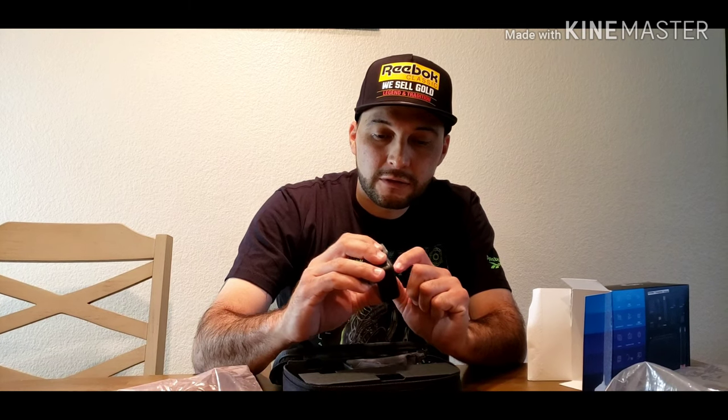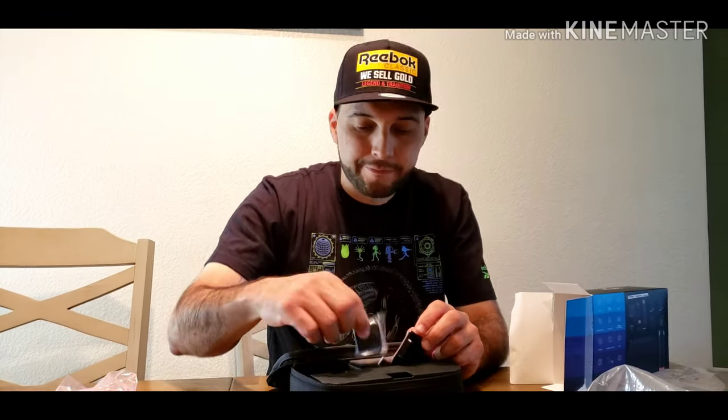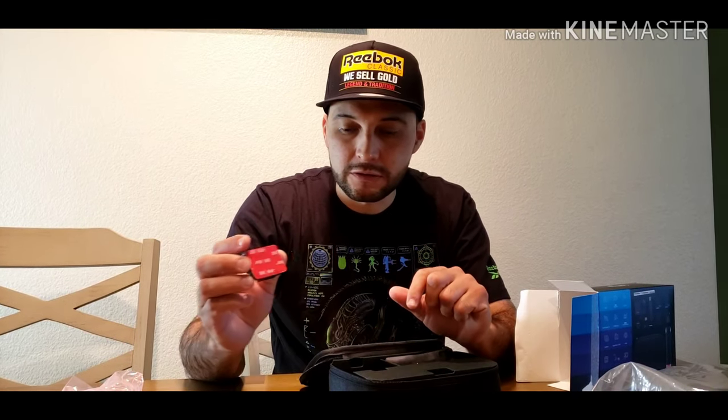I know they sell screen protectors out there, and also sell the color and waterproof protectors. It comes with — I think two batteries: one battery for the camera and another extra battery. So when one battery discharges you can put the other one in. It comes with the adapters, one adapter, and the USB cable.